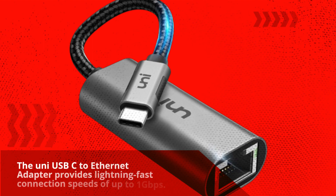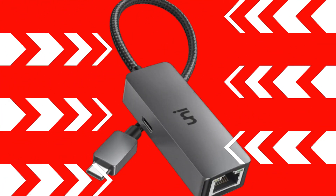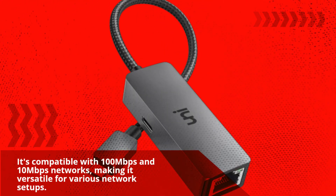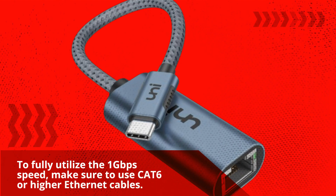The Uni USB-C to Ethernet adapter provides lightning-fast connection speeds of up to 1 gigabit per second. It's compatible with 100 megabits per second and 10 megabits per second networks, making it versatile for various network setups. To fully utilize the 1 gigabit per second speed, make sure to use CAT 6 or higher Ethernet cables.